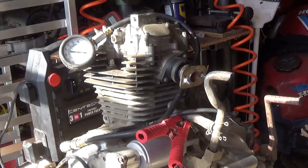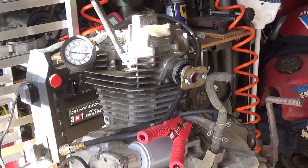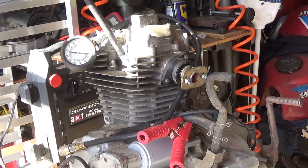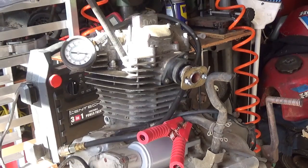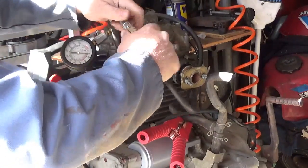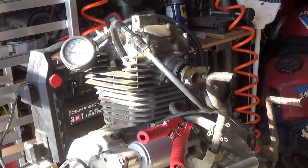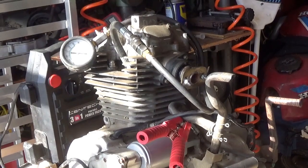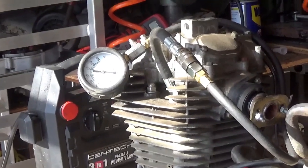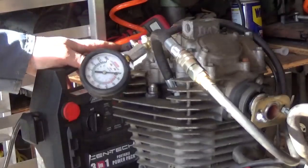Looks like you're going to be able to see everything. Here's the compression tester — it's nothing great, it's the one up from the bottom Harbor Freight model. I've been happy with it. I think one has to change and buy a new compression tester every once in a while because I think they kind of go bad — the gauge kind of goes bad over time.